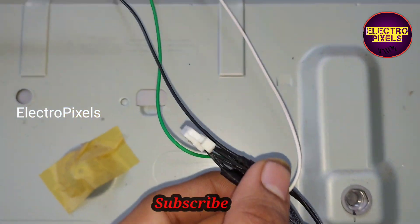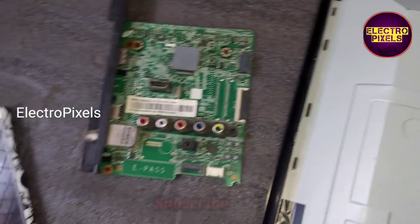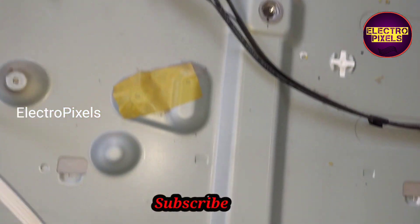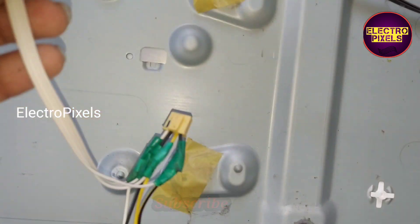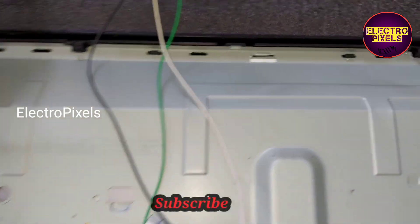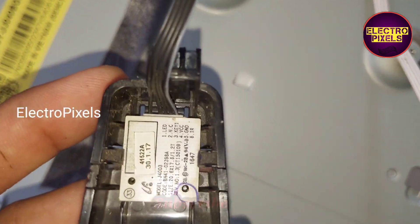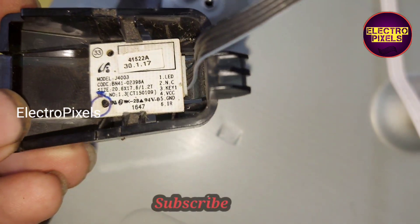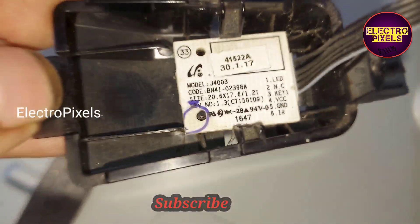The green wire is the 13-volt input VCC, the white wire is the 4th pin which is the BL on signal, and the black wire is the ground connection. We also connected the speaker wires, sensor wires, and IR connections — the IR connections are routed to the sensor board.